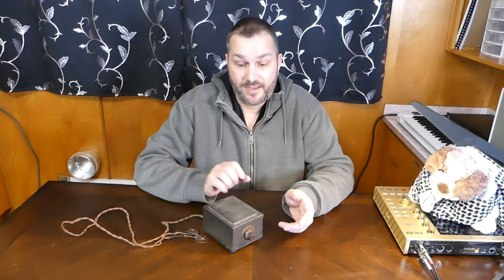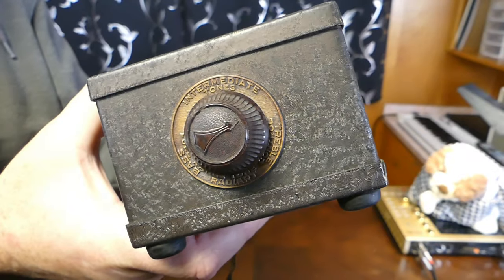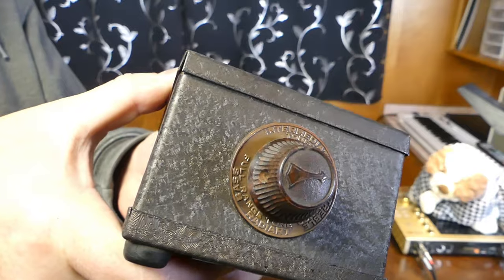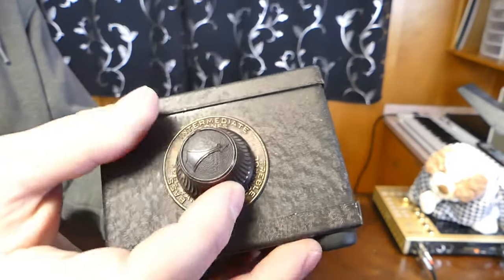It's another indoor video, and this time I brought toys. This right here is a tone control, as in an audio tone control, kind of like a grandfather to an equalizer or something of that nature. This one was manufactured by Radiark Corporation at some point between 1924 and 1927, which means that it may be 100 years old.